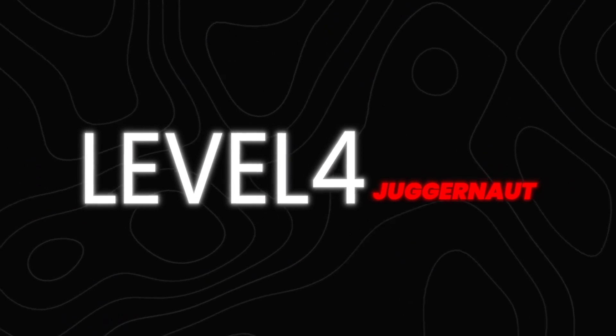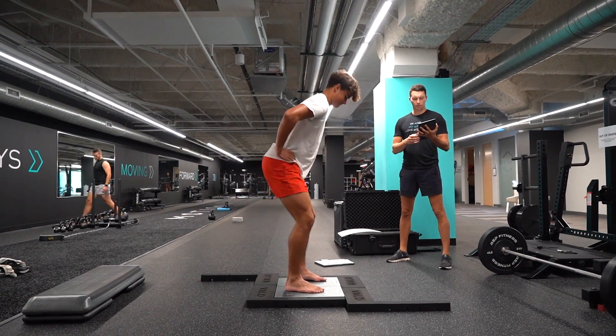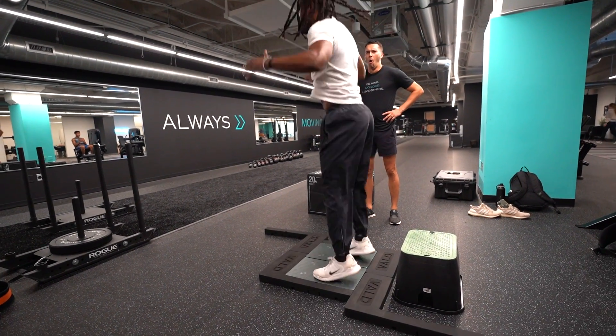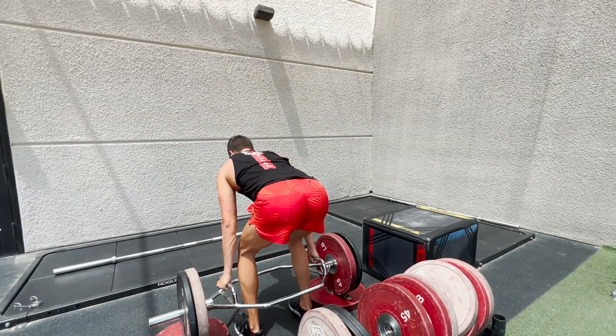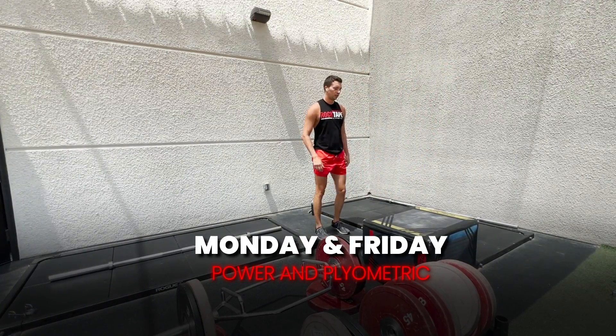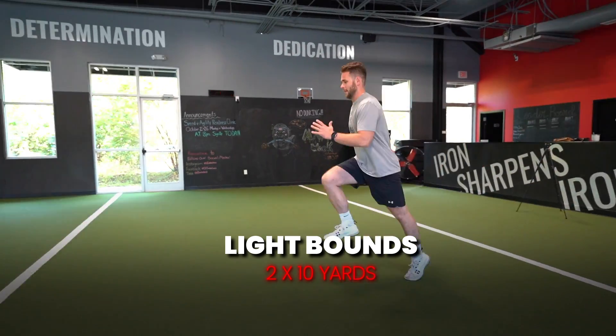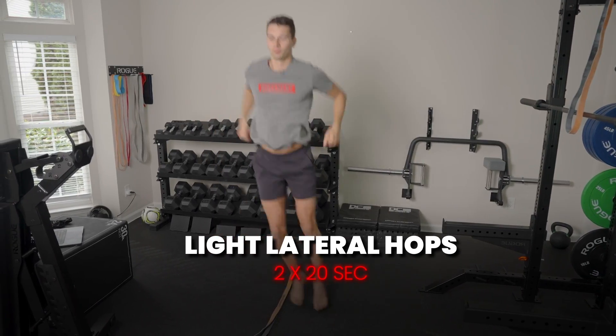Next we have level four, the juggernaut. This is where we're bringing focused energy and commitment, seeing solid results, measuring progress, and moving with force towards peak performance. An example of what someone at this level might train like: on Monday and Friday, they have a power and plyometric focus training session. Their plyometric training involves two categories. Number one is extensive plyometrics — lower intensity work, variable with a lot of different landing forces — preparing them for the more intense work. Extensive plyometrics include backwards pogo jumps for two sets of 10 yards, light bounding for two sets of 10 yards, and light lateral hops for two sets of 20 seconds.